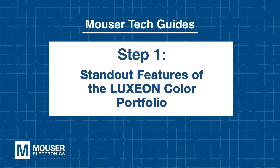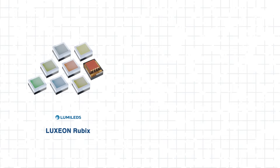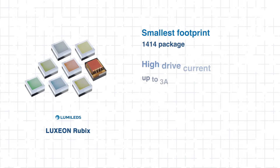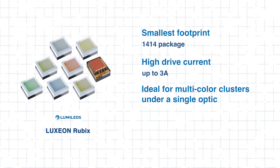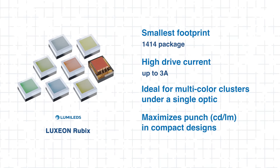Step 1: Standout features of the Luxion Color Portfolio. Lumaled offers one of the broadest portfolios of color LEDs in the industry, providing designers with versatile options for nearly any lighting application. Among these, Luxion Rubik stands out with its tiny 1414 footprint and high drive current up to 3 amps, making it ideal for multicolor clusters under a single optic while maximizing punch in compact designs.